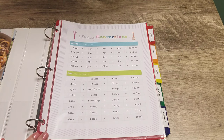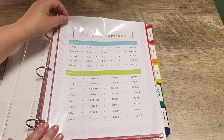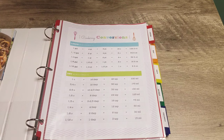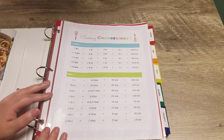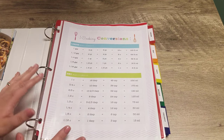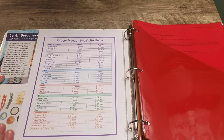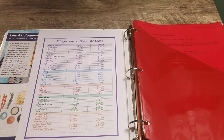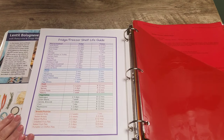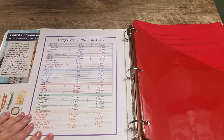I will try to find the link for the cooking conversions printable — I believe it was from Clean Life in Home's blog, found via Pinterest — and leave that in the description box. Every single page in my binder is in a clear page protector, and I do that for two reasons: one, for durability, and two, because I have this out often when I'm cooking, so if food splashes onto it, I can easily wipe it down. On the back of this page, I have a fridge and freezer shelf life guide from Wonder Mom Wannabe Blog — just a handy quick reference.